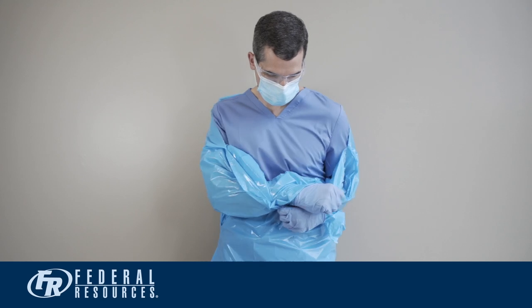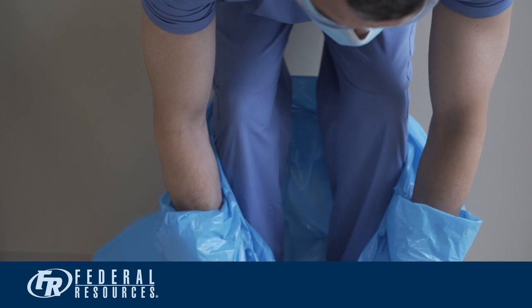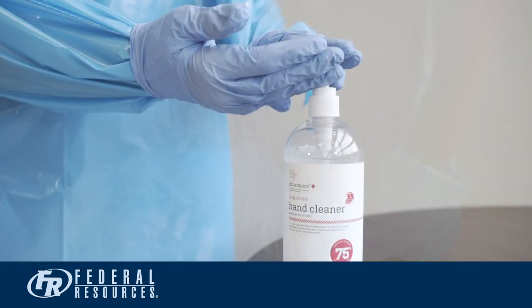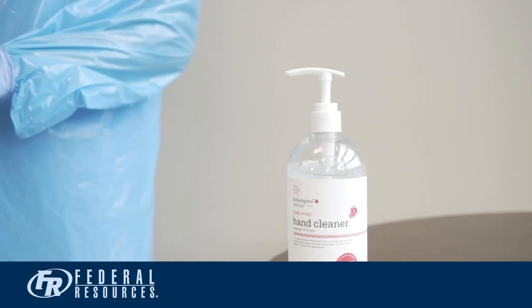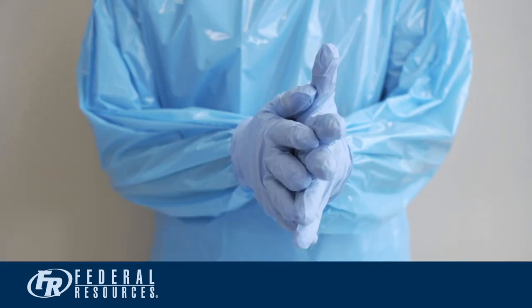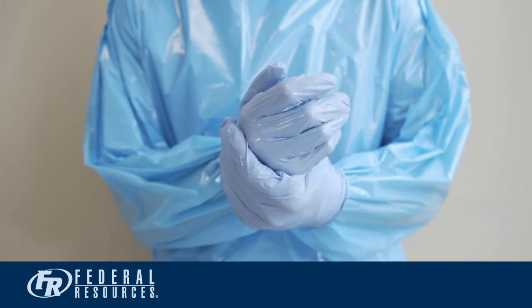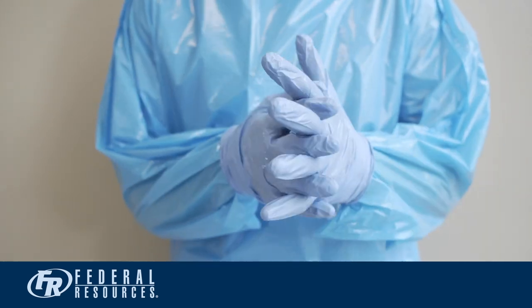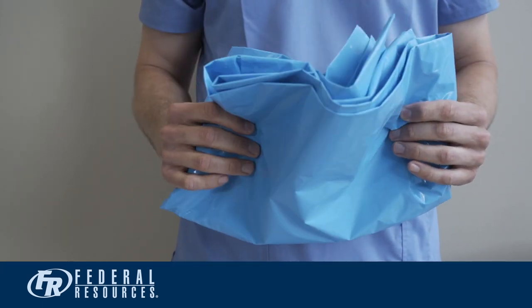You are now ready to safely perform patient care. Now, let's go over the safe removal or doffing of your PPE. The first step to safe doffing is to perform proper hand hygiene. Apply alcohol sanitizer to your gloves. Rub your hands together vigorously for 20 seconds, making sure to cover both hands and all the fingers, front and back, as previously covered. The first piece of PPE to remove is your disposable gown.